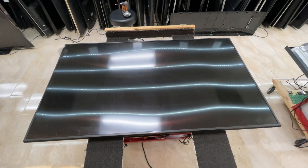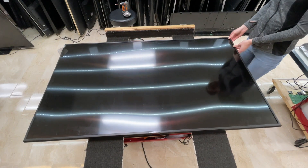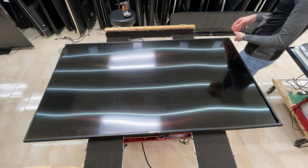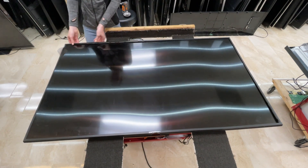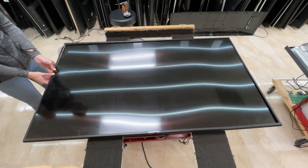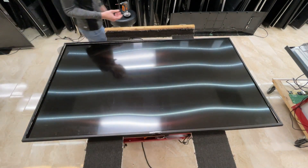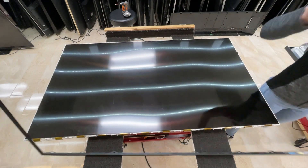Now that the TV is flipped over, we can go ahead and use our hands just to remove the bezel. We want to be careful not to crack the screen, but it's pretty easy to take them off with your hands. Of course, we put that to the side.